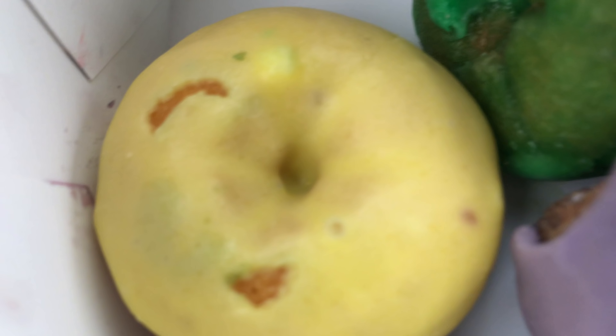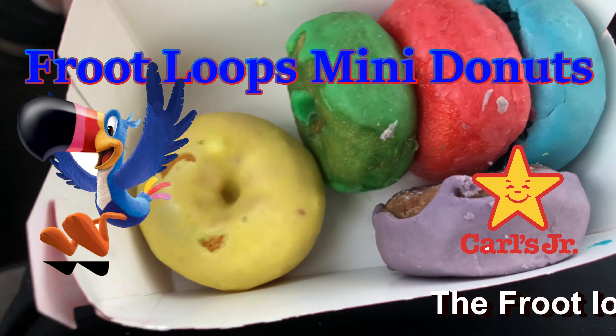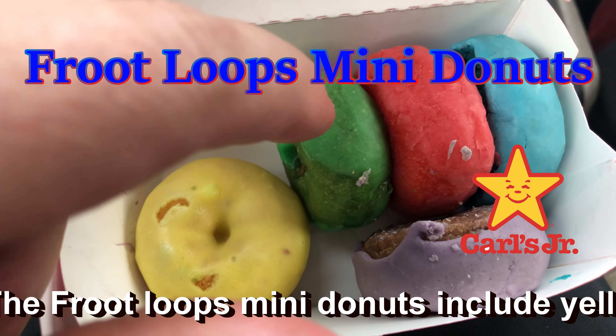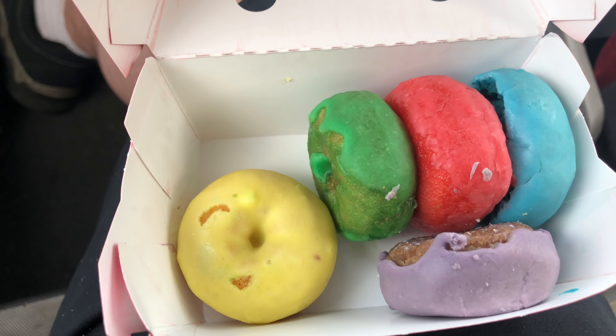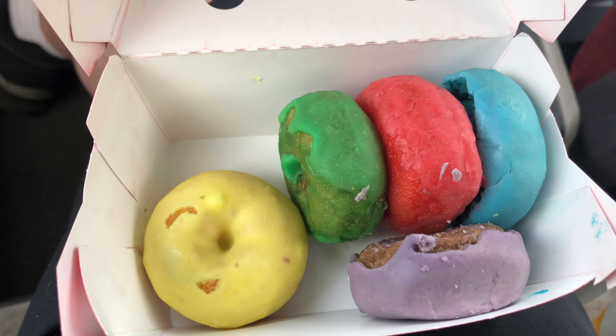Oh, look at that. So you have — there's lemon, lime, that looks like cherry, raspberry I believe, and grape.